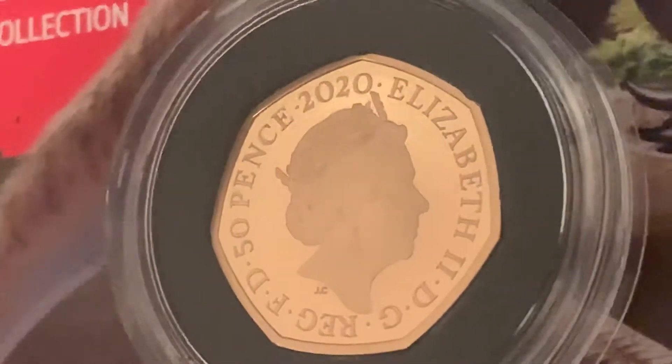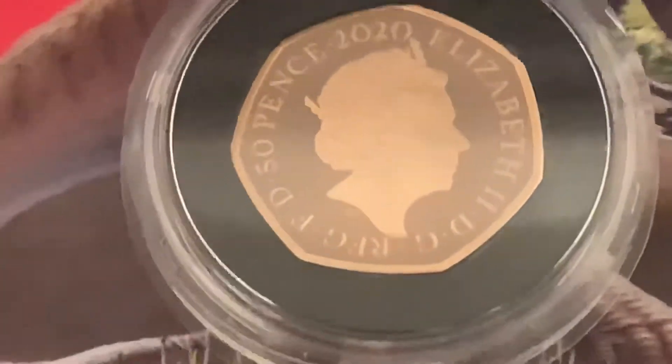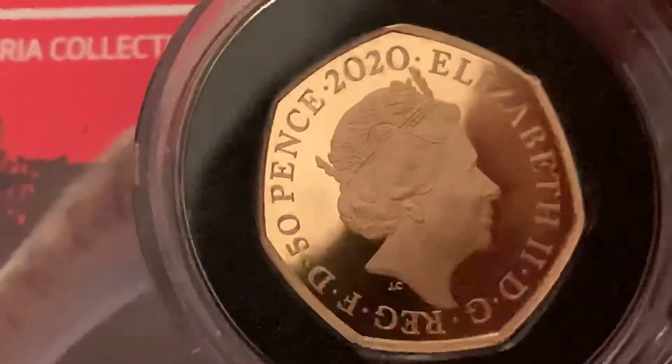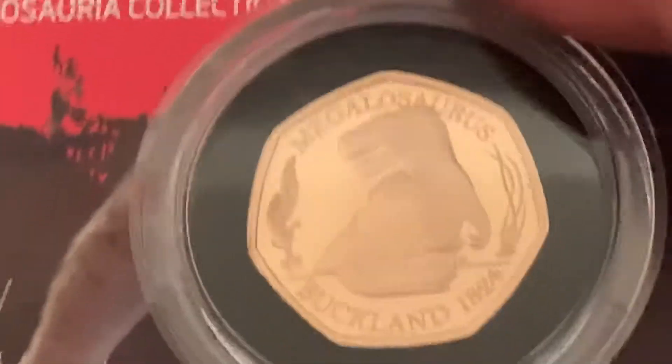When you're buying from other collectors, I'm a member of the Silver Forum — that's Mancunian Stacker as well, same avatar. You can see the quality of what you're getting. And it's hard to know, on eBay, know what you're buying. Could have a big scratch down it and you wouldn't know.